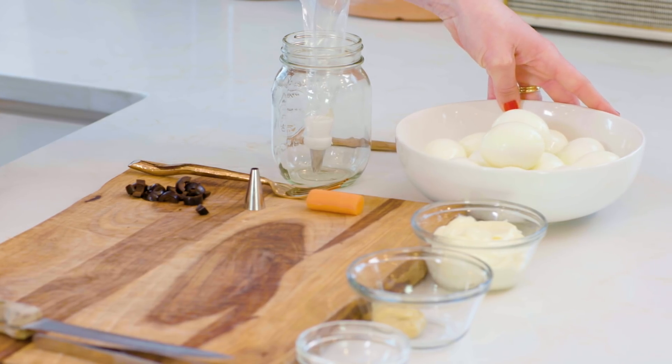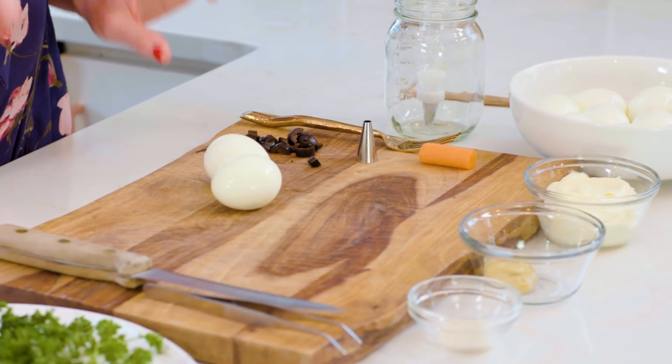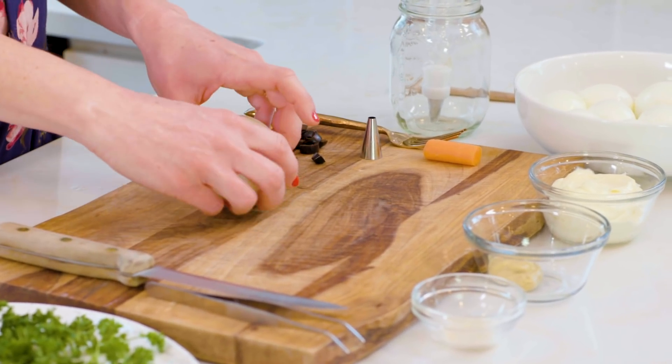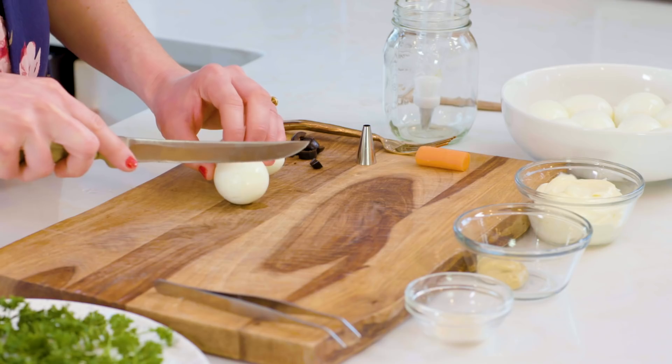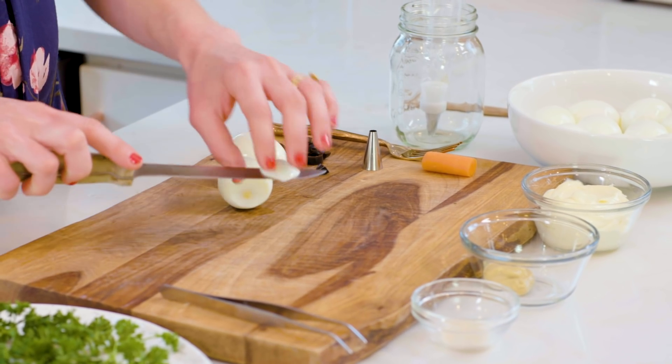We have our already boiled and peeled eggs right here. They look beautiful. The first thing we're going to do is cut the bottoms off of our eggs, so that when we plate our peeps they're going to stand up pretty tall and straight. I'm just going to take a little bitty sliver off the bottom of each egg.